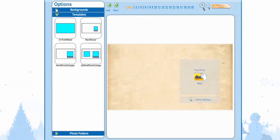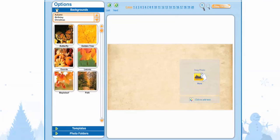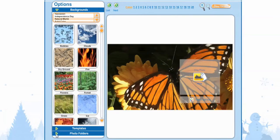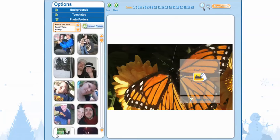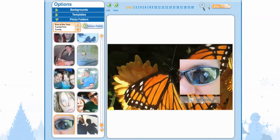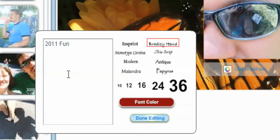Now we're going to go to Background. I want to change the background to something different — let's try the butterfly. I'm going to go to Photo Folders, and this is where we get to select our own photos. Let's do this one. Now it's time to add our font. I'm going to put 2011 fun and select 36 for our font size. Let's change our font to something else. I'm not sure how this color will look, but let's try it out. Select Done Editing.